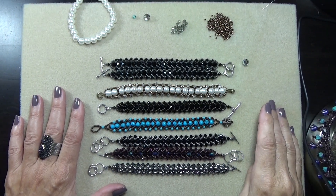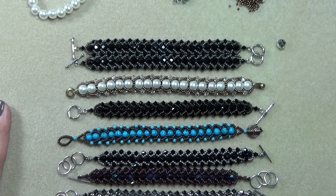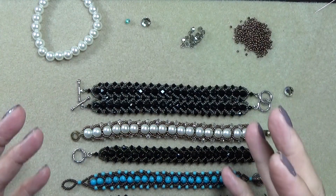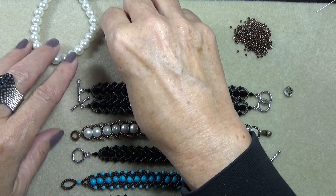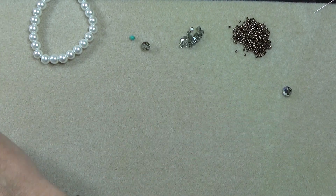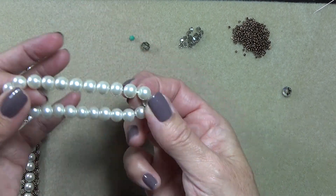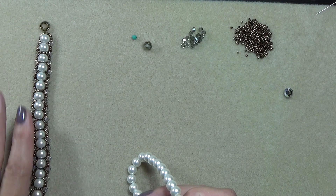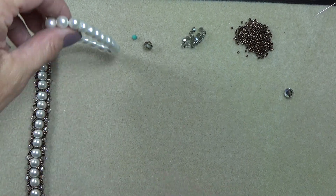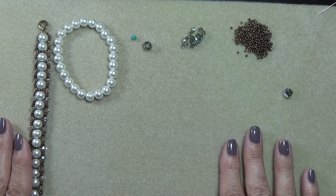Let me show you what you're going to need for this. I've been trying to do the magic with pulling things into frame. So you'll need some pearls — I've used 19 pearls on this one. It's 7 inches, it's a little bit small for me. I would do 20 pearls if you want a 7-inch bracelet, and go up from there if your wrist is bigger.